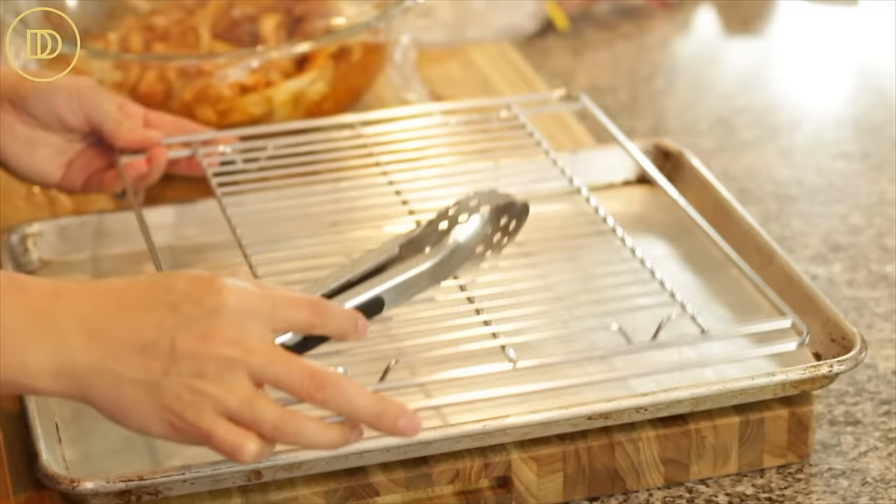You can pack yourself a delicious lunch for work or send it with kids to school. Now we're going to move on to grilling the chicken — my chicken has been marinating for an hour. You can cook this on a grill over medium-high heat with all the chicken, onions, and marinade for about six to seven minutes per side, or until the internal temperature reaches 165 degrees Fahrenheit. Today I'm going to use my oven with the broiler set to high, with the oven rack as high as it goes, close to the heating element. I've put a cooling rack on top of a baking tray — using the cooling rack keeps the chicken juicier, as all the fat drips down to the bottom.